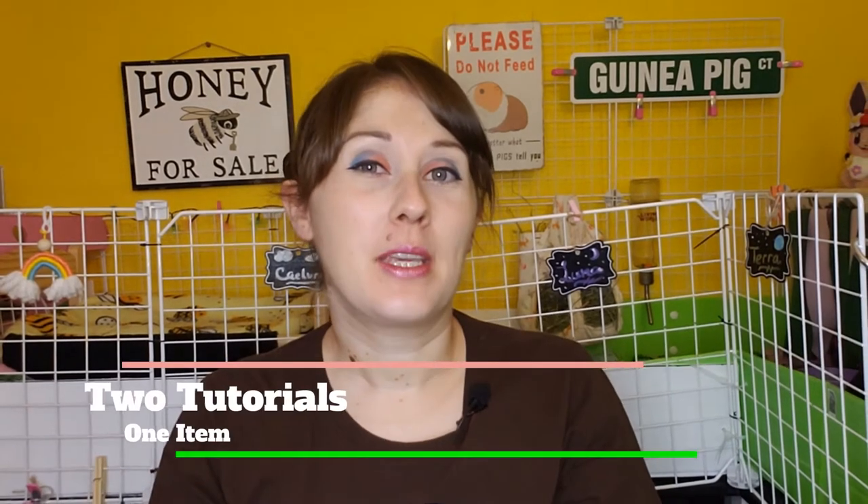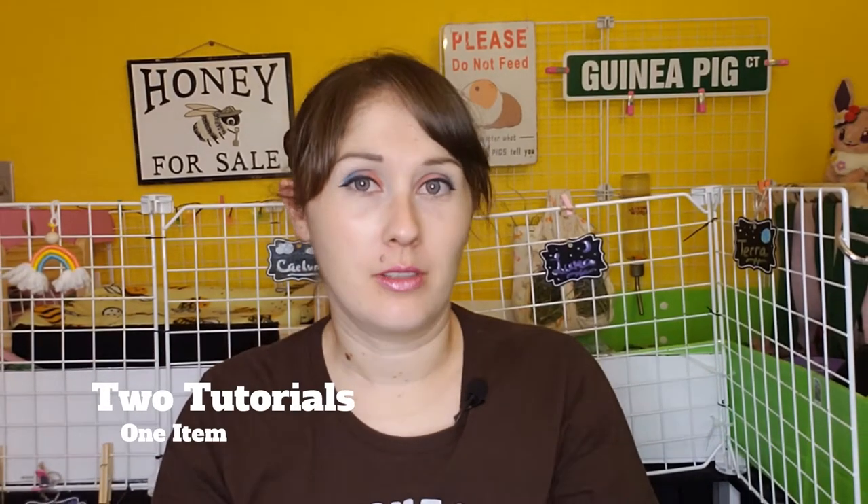Hello everybody! Happy Monday and welcome to the guinea pig cafe. Today's video is going to be two tutorials done two different ways of the same exact item, one being sewn with a sewing machine and the other without a sewing machine. And no, it won't be hand sewn — it will be a no-sew tutorial.